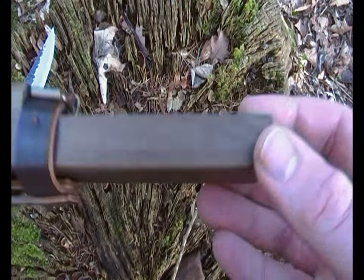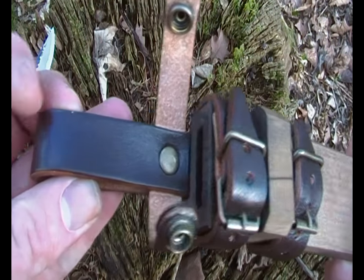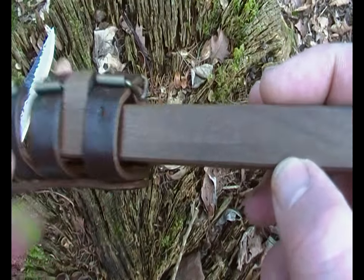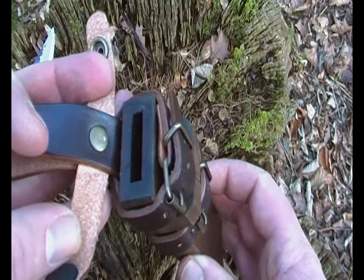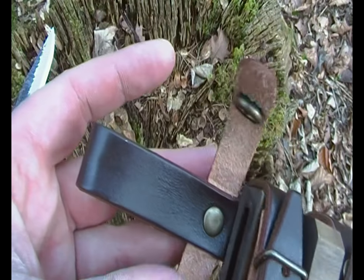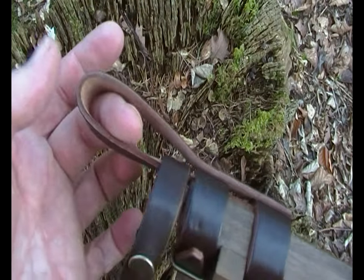I'll start off with the sheath. It's Japanese white oak. There's some leather bits on it, a drainage hole, and it's two pieces of wood that have been glued together. The leatherwork is really good as well.